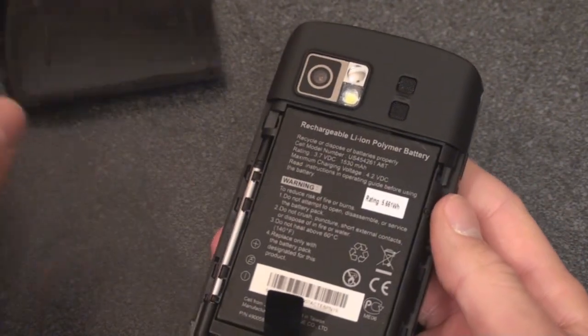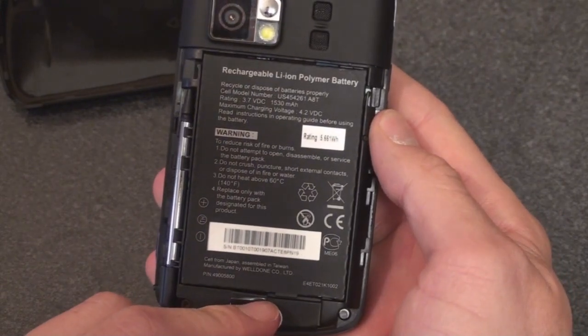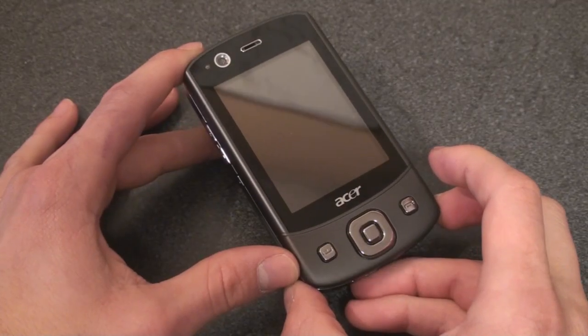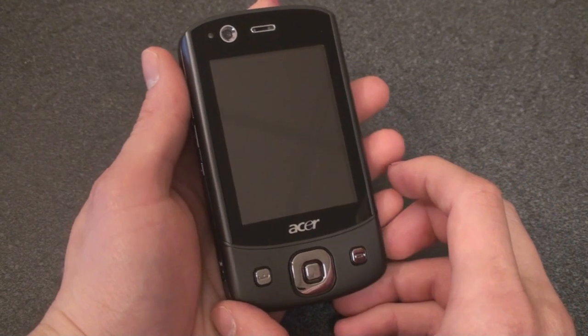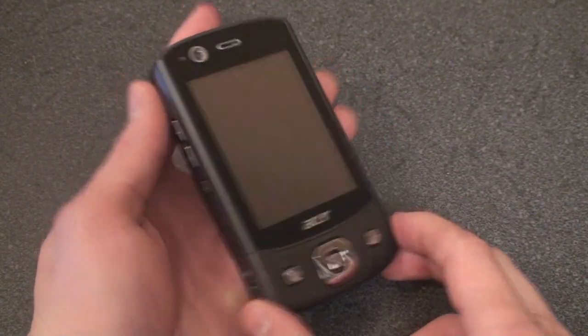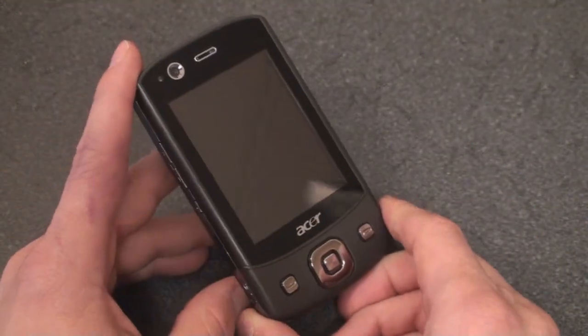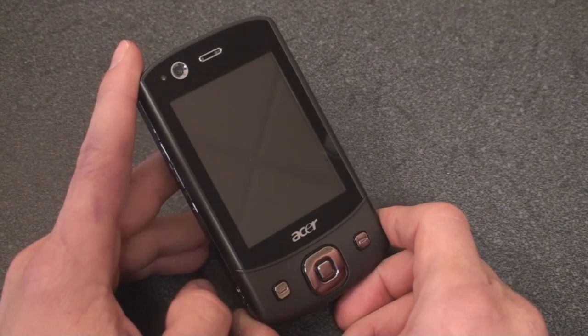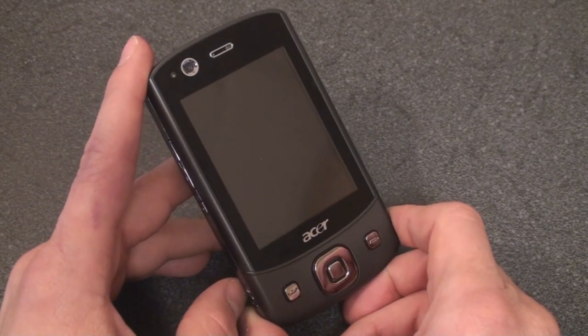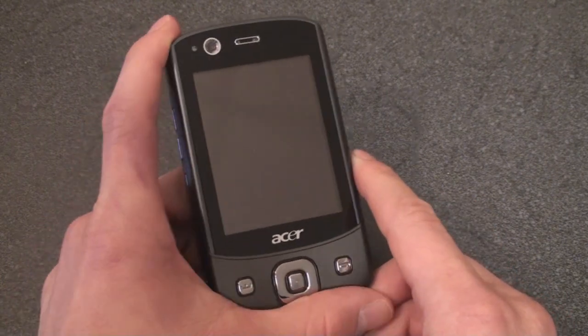If we take off the back battery cover, we see the battery, which is 1530 mAh. And that's pretty much it for the hardware tour of the Acer DX900. The design isn't very progressive and not very sexy, but beauty is in the eye of the beholder — you may disagree on that front. The really interesting thing about this phone is that dual SIM card functionality, which we're going to talk a lot more about in the next review, where we're actually going to test it and show you how it works. That's it for now.